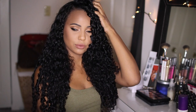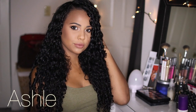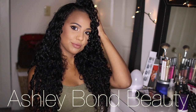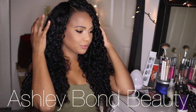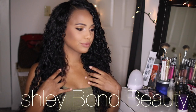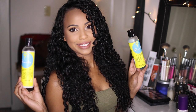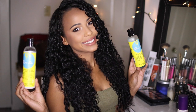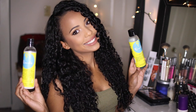Hey guys, welcome back to my channel! Today I'm going to be doing a one-brand curly hair routine using the Curls line — the Blueberry Bliss Curl Control Jelly and the Blueberry Bliss Reparative Leave-In Conditioner. I love this stuff and I'm super excited to show you guys my curly hair routine using this. If you want to see how I achieved these curls using the Curls line, just keep on watching.